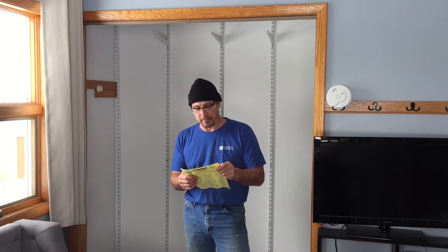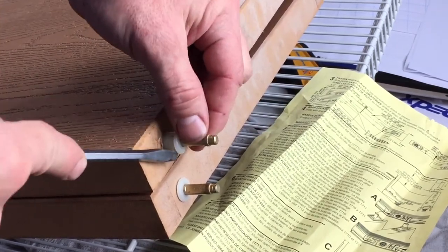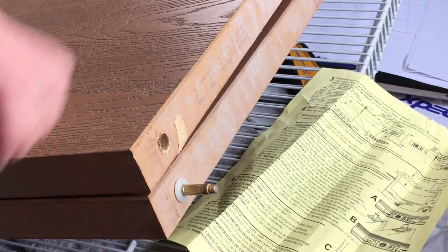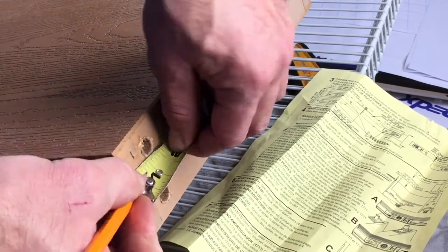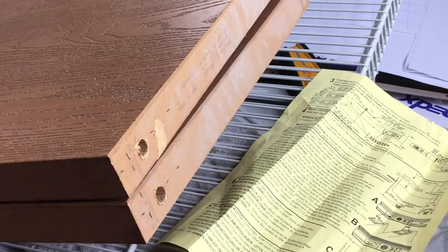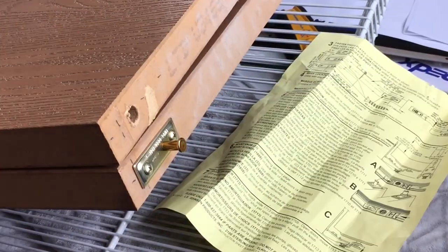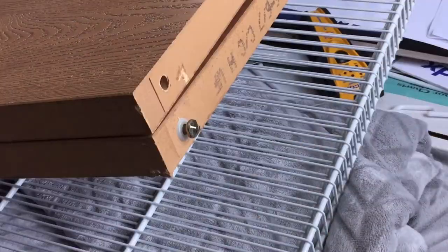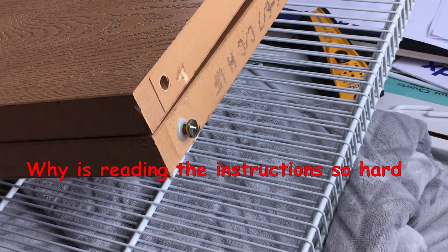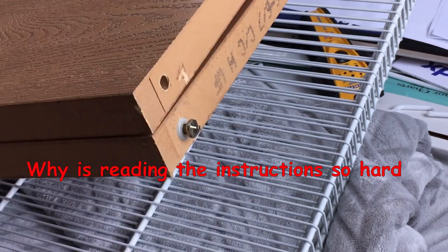Hinges are on. Step 3: fasten the pivot plates to top and bottom of doors as shown. The bottom one — oh no, I mounted the wrong one. I've got to take these off and put on the right ones — that's what they mean.